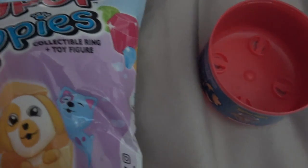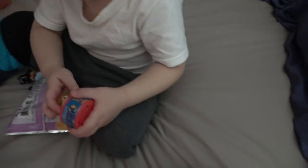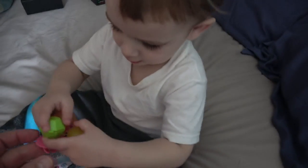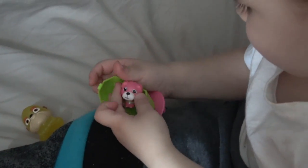Now it looks like little elf is opening up these Ring Pop Puppies — it's a Ring Pop Puppy! Let me see, little elf. Wow, okay, let's see what we got here. It's not all done yet — look, look at little elf. Here we go, go ahead little elf, open it up. Wow, can I see? Show the camera — wow, he's cool! You like him? He's cute, huh?